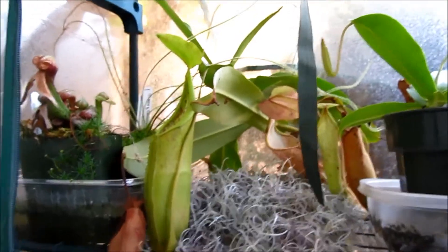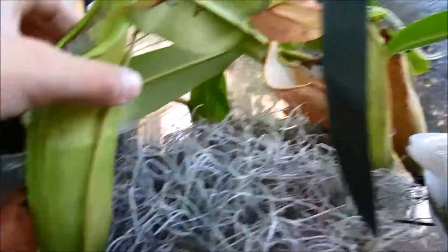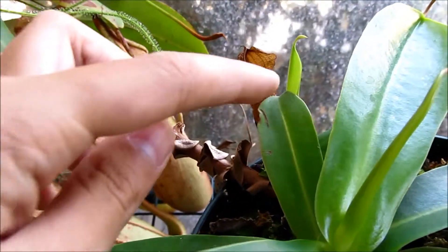Here we have the Nepenthes sanguinea, which opened another pitcher. I'm pretty sure this is the one that has stuff in there. It also has another basal growing right on the back — you can see the plant with this leaf over here. It's doing really well.